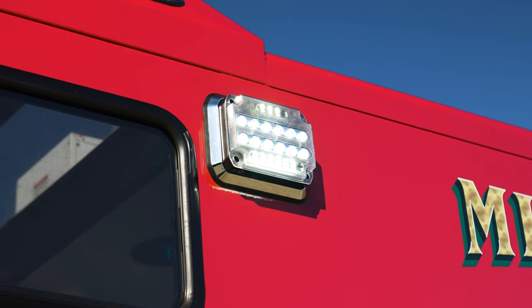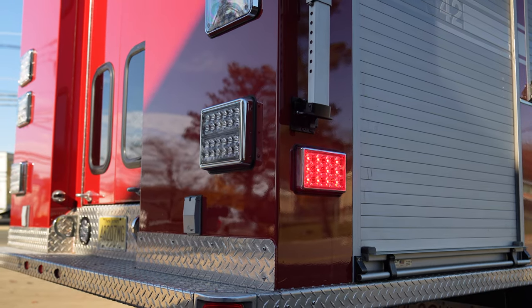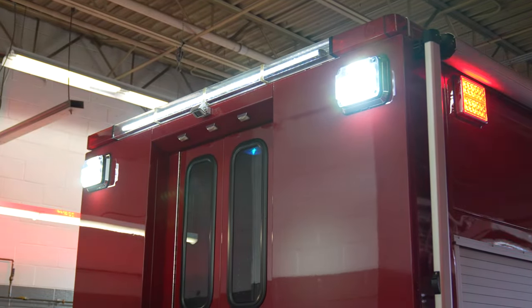In the back they did Technique DOT lights along with 7x3s in the 9x7 housing for the lower warning. Up top they did the Firetech 9x7 guardians again.